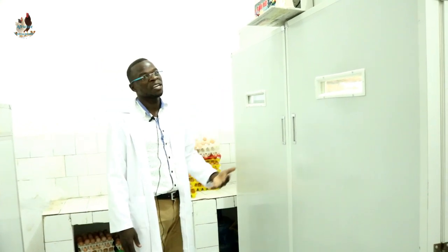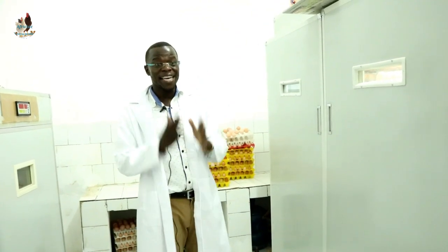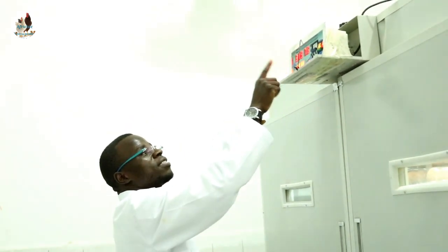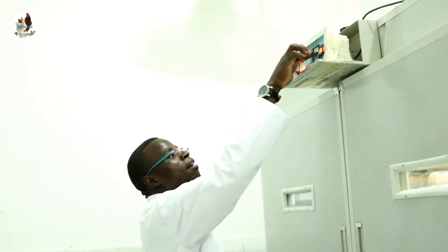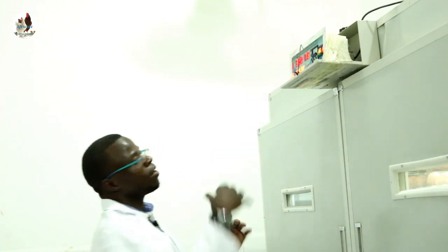What is remaining now is to set the temperature — maintain it at 37.5 — and increase the humidity to 80. Press set, you get temperature TT, then press OK to get humidity HH at 65. Increase it using the arrow facing up to 80, then press OK. Our machine now has a temperature of 37.5 and a set humidity of 80, with turning stopped.